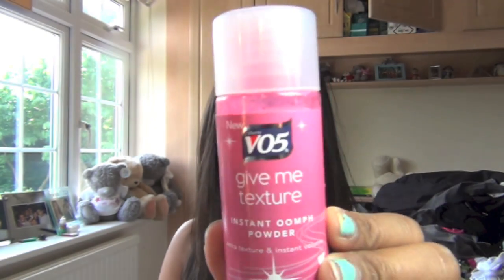What I'm going to use is something called Give Me Texture from VO5. It's actually like an instant oomph powder, like a root-boosting powder. You've probably seen these before. I was really reluctant to try it until my hairdresser tried it on me when I had my hair cut. Extra texture and instant volume.